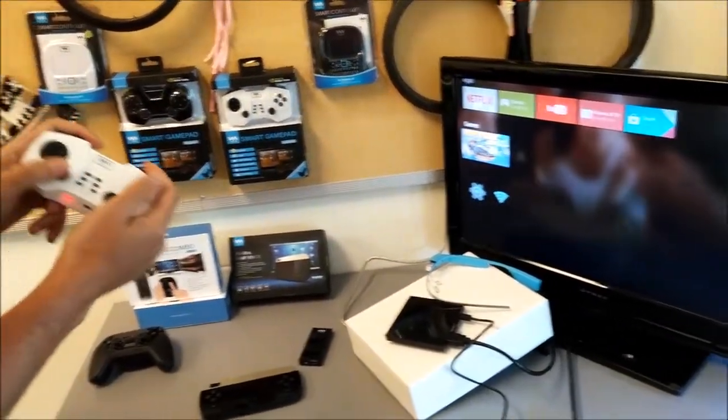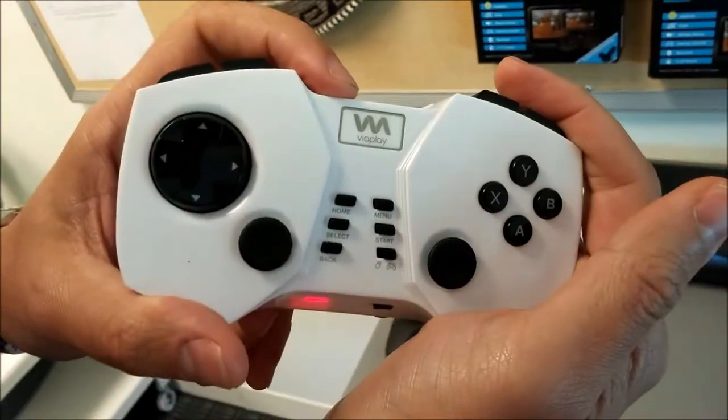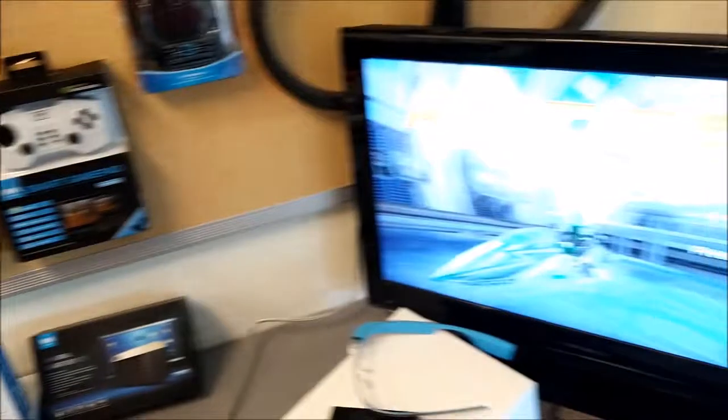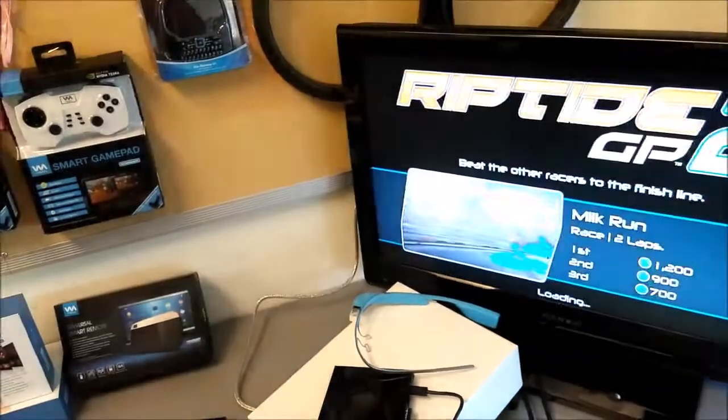So for example, we have here Riptide GP2. Start this up. The game is loading, so it's very simple to use a controller with this game. Let's do beginner's luck.